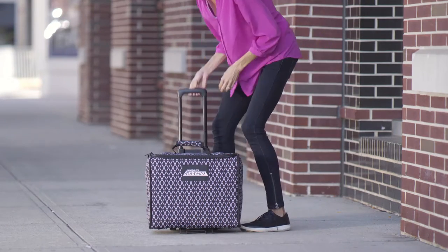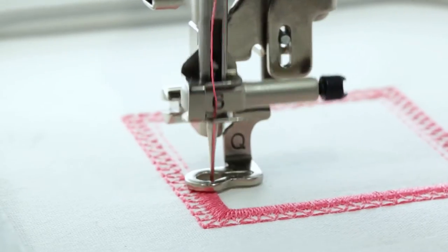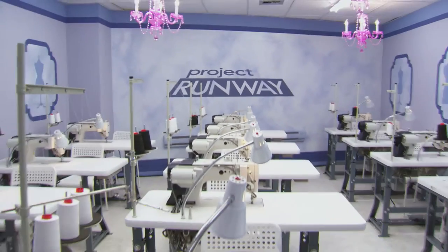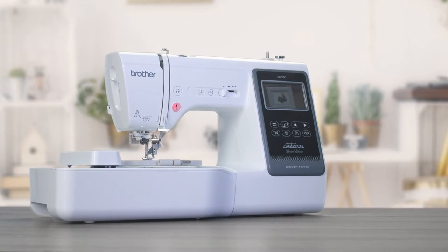Take it anywhere in style with the included Project Runway rolling bag. So aim for the stars and make your next creation worthy of Project Runway — with the Brother Project Runway LB-7000 PRW sewing and embroidery machine.